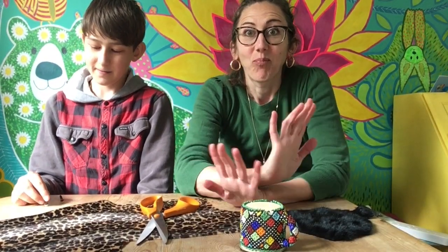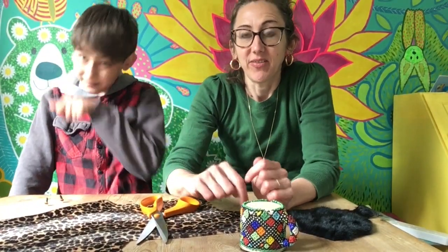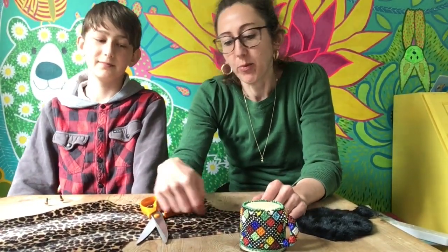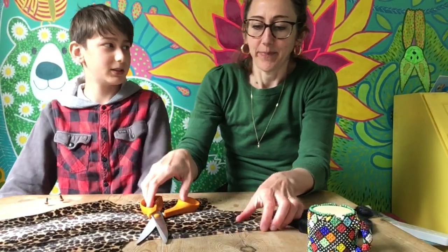Today we're going to make some little stuffed people — little blobs with eyes. We've made them before. They had a name, didn't they? Worry monsters.